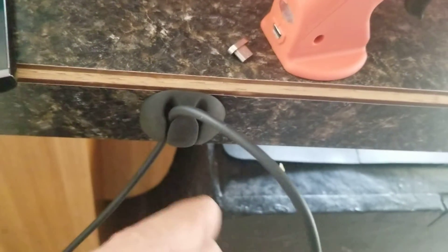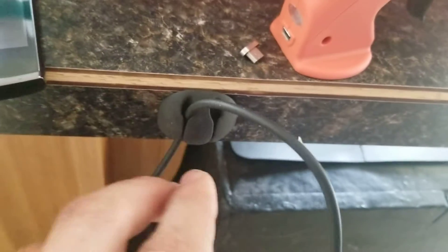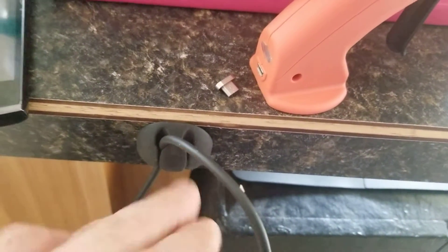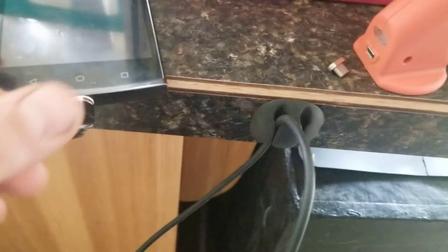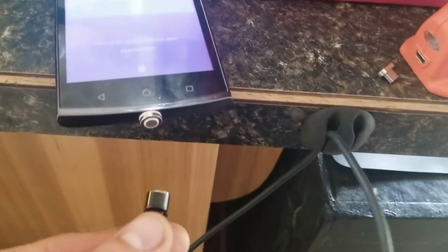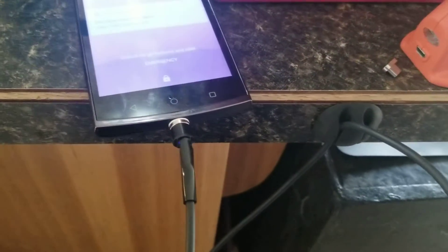Also, these little cable ties are nice — these little cable holders. I got these on eBay, Amazon, AliExpress, wherever. They just keep your cables organized so they're not always dangling down. You can stick those on somewhere and just grab the cord right off — they're not hanging on the ground.